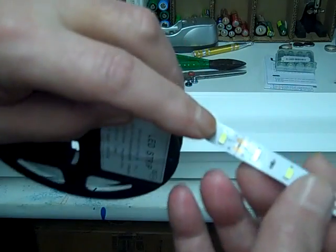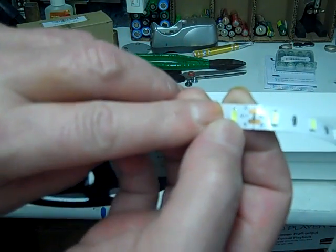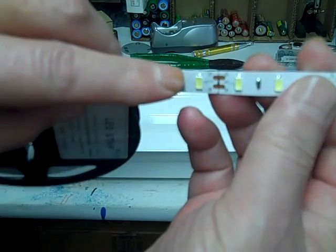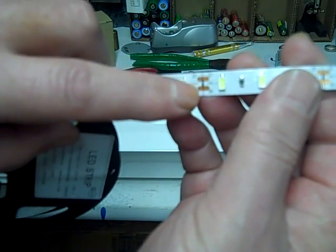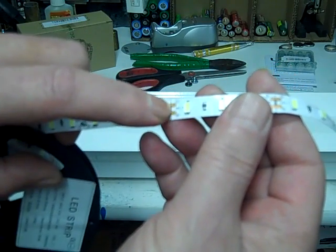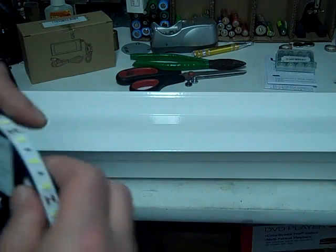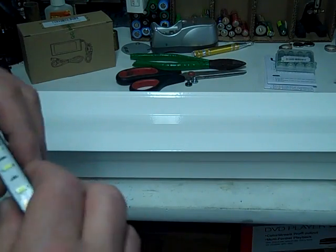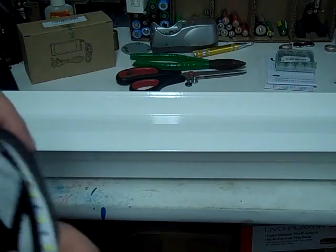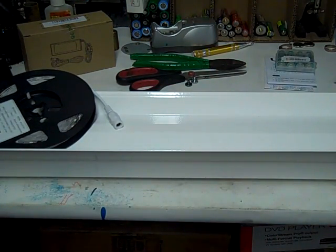You can cut this LED strip at these intervals — there's a positive and negative, and then you come down the next side and have to solder the two pieces together or use a connector. You have to buy the right size connector; I have the wrong size so I'm just going to solder them. I'm told that soldering is more reliable anyway than the cheap connectors.